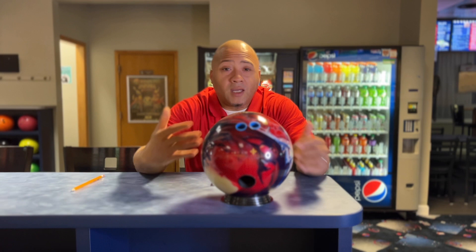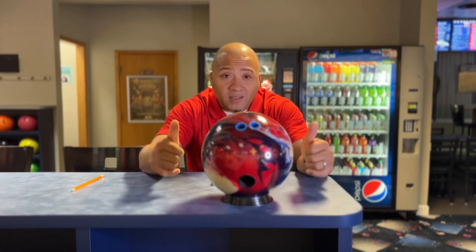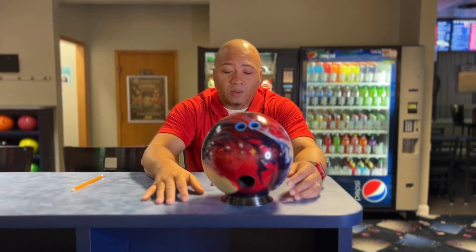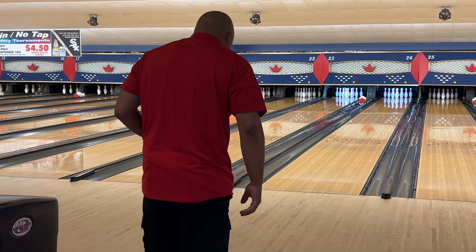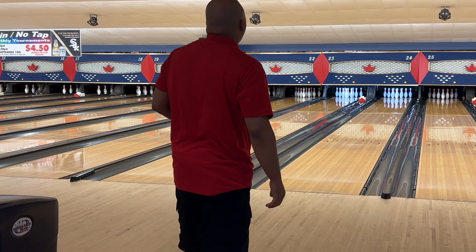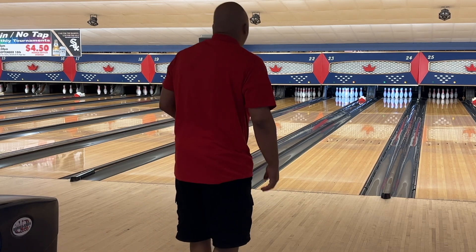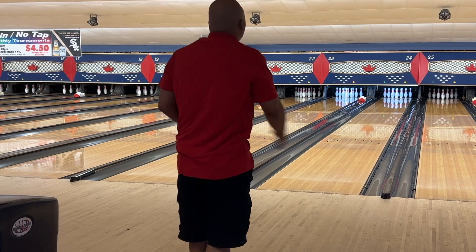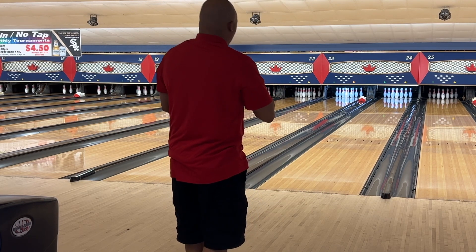All right, let's go ahead, hit the lanes, throw a couple shots, come on back, talk about it, and get us out of here for today. But Michael, thanks a lot — everybody make sure you thank Michael in the comments. No practice here — first shot with the Hustle USA, no practice shots, no stretching. We're going to start with feet on 10.